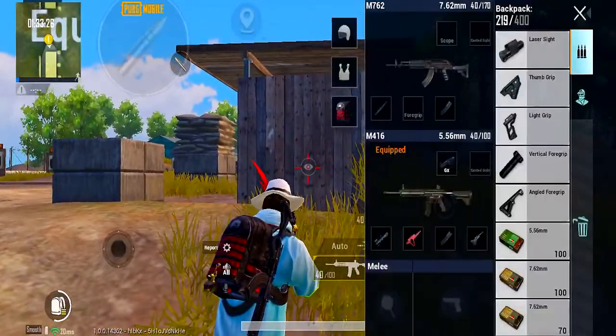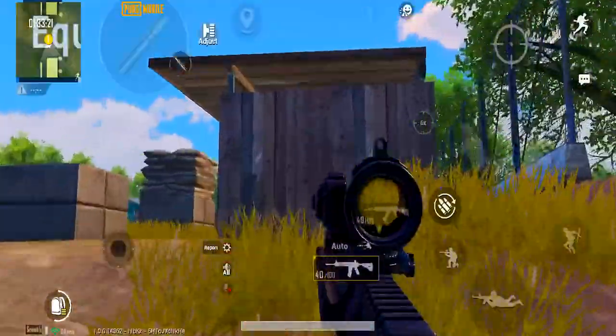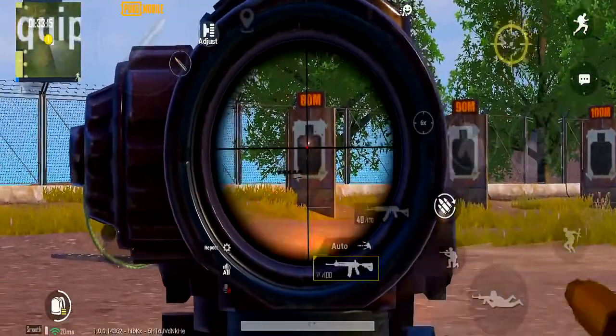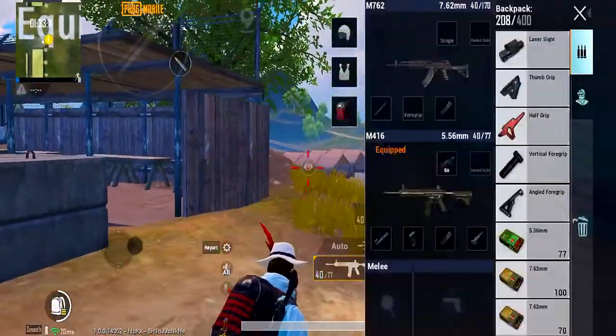Fourth, light grip. With light grip, ADS is a little bit lower. Stability — if you run fast and then ADS, it's a little bit lower. This is the light grip advantage.